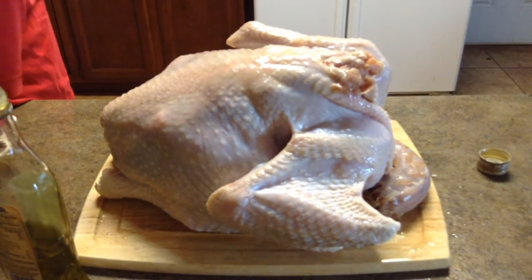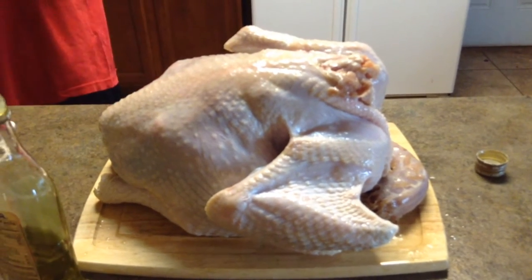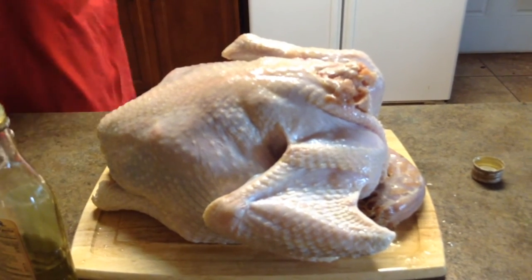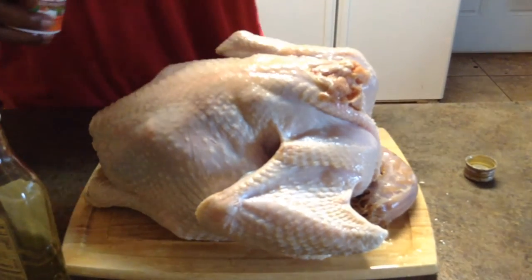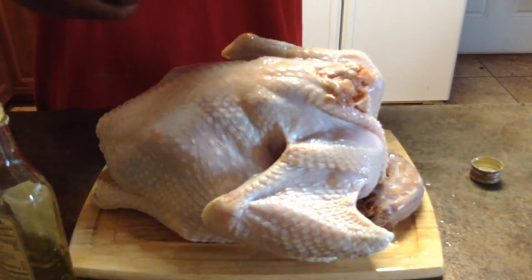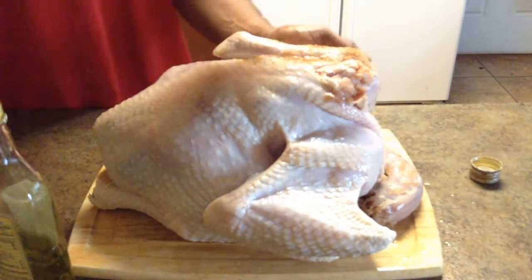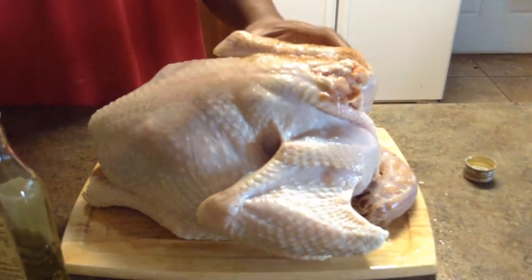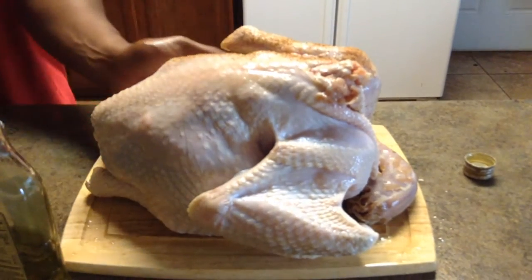We're using this Cajun Injector Hickory Grill Seasoning — it smells really good. I've used it on chicken before and people got mad there wasn't any left, so I guess it's decent. Big ups to them for putting together a good seasoning. I'm not gonna season it too heavy... actually, I'm from the South — I love the taste of seasoning.